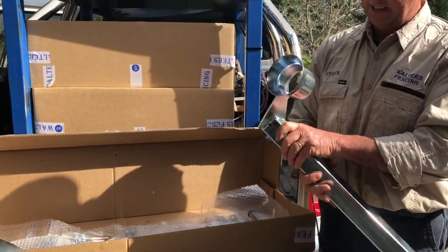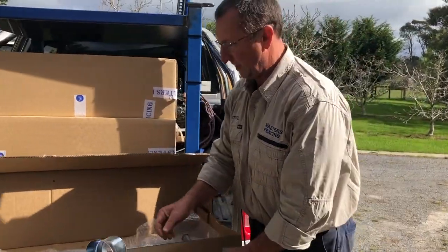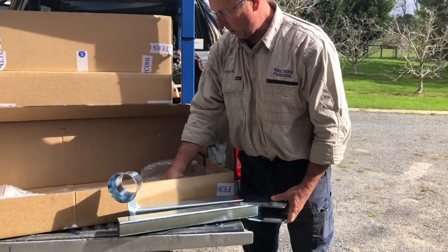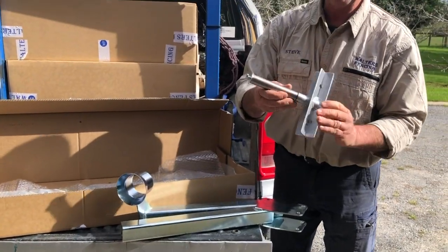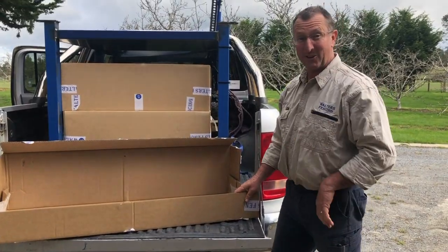This is the wire guide for the hand-powered wire winder, and the tow bar mount for the hand-powered wire winder. And this little bit is what we call the X-mount for the hand-powered wire winder.